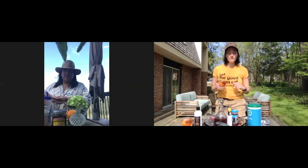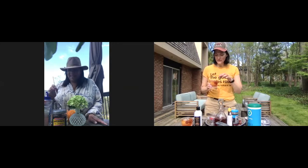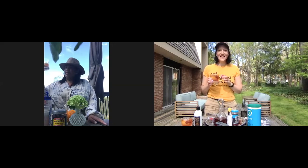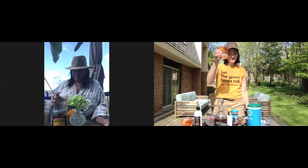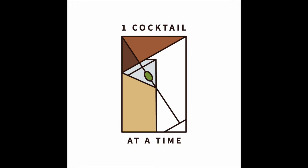It depends on my mood, but normally I don't add cherry juice. If I make it for Ryan, I'll put a little cherry juice in for him. Oh, a bug flew into my drink — a little protein! I added a little dip of the spicy cherry juice. Are you ready for a toast? Cheers — to never being the only one in the room. Cheers! One cocktail at a time.